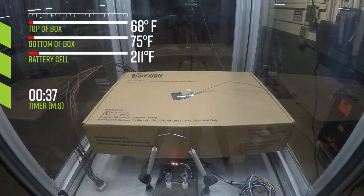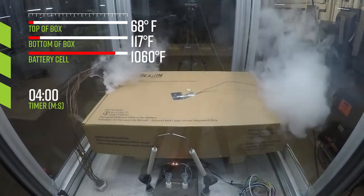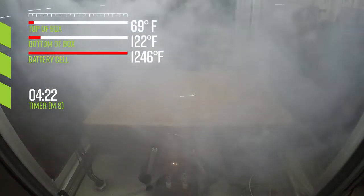At the beginning of the test, you can see the temperature at the bottom of the box, the top of the box, and the battery cell. In this time-lapse footage, you can see the temperature of the battery rise to a maximum of more than 1,200 degrees Fahrenheit during the thermal runaway event.